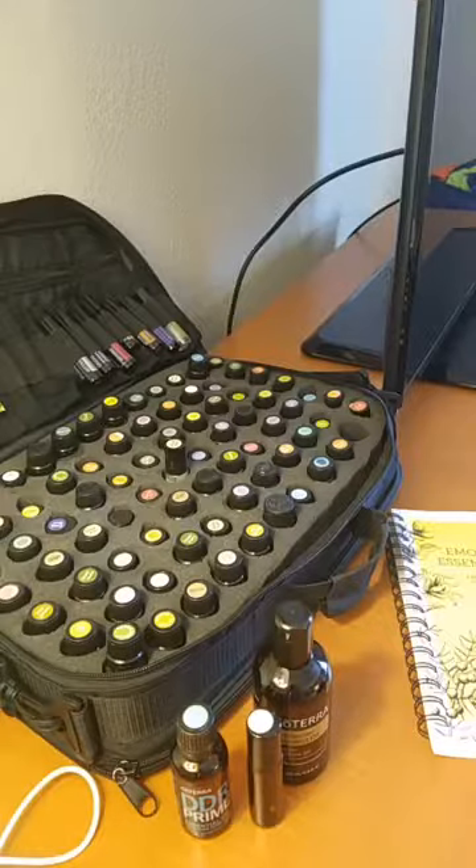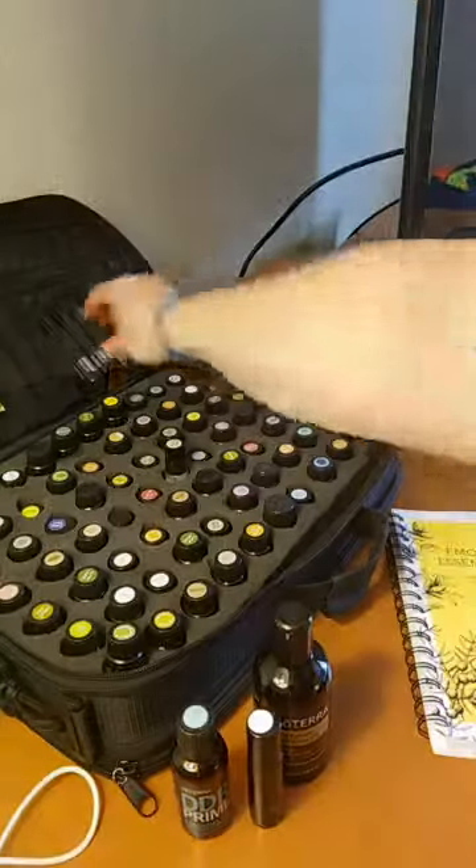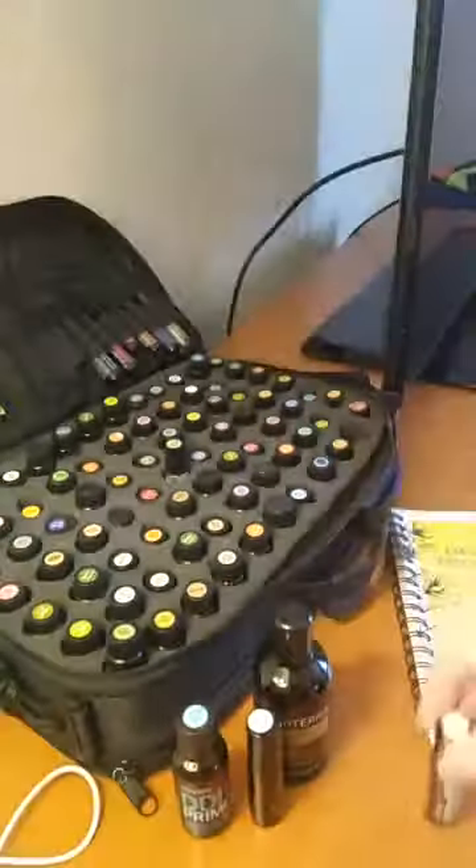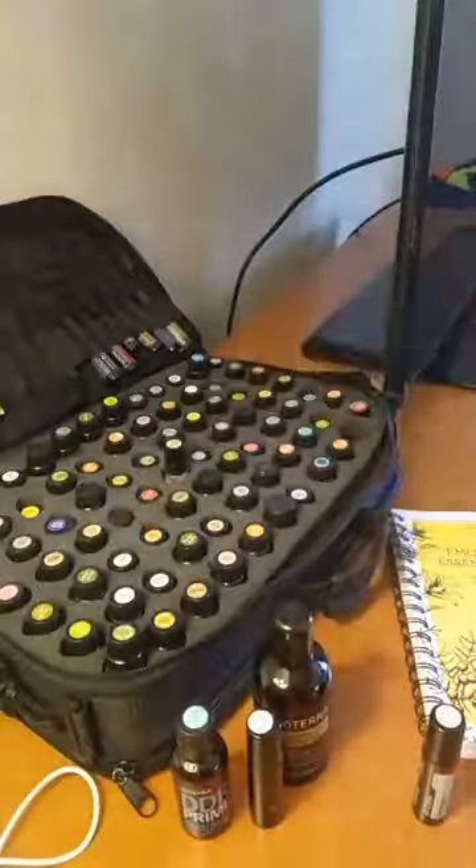What would be the reason to put an essential oil in a roller bottle? If you want it in a roller bottle, there are several blends that already come in a roller bottle. For example, we have jasmine in a roller bottle, but there are lots of oils that do not come in a roller.